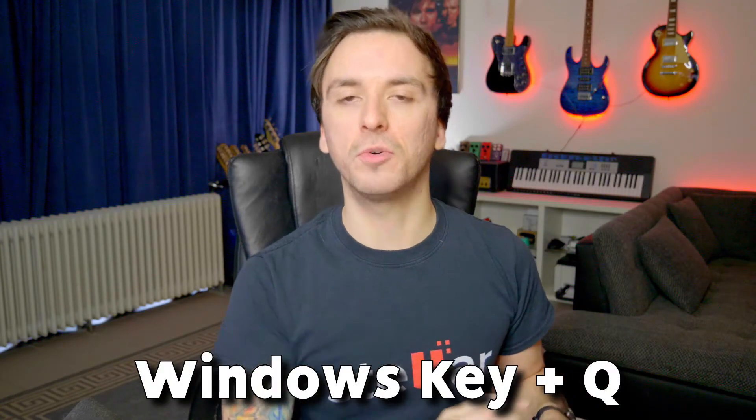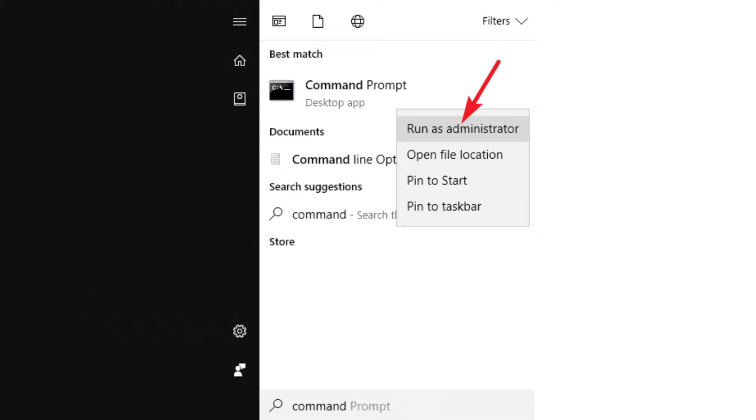To run this scan, connect the hard drive to a computer running Windows, then press the Windows key plus Q and type CMD or Command Prompt. Right-click on Command Prompt and choose Run as Administrator. Then type: CHKDSK space X space /R space /F and press Enter. Replace the letter X with your external hard drive's drive letter — for example, R or F — in the CHKDSK parameters. Let the scan run and that should fix the issue.